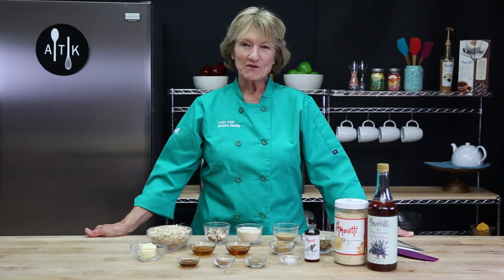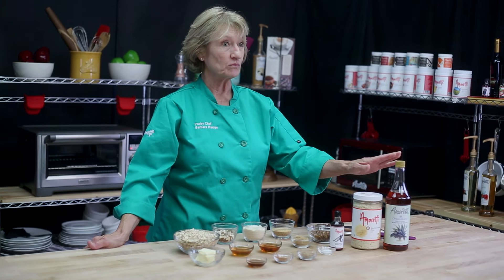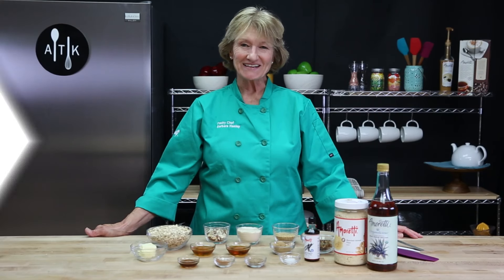Hi, I'm Barbara. Welcome to the Amoretti Test Kitchen. Today I'm going to make some granola bars and I'm going to use Amoretti's almond flour, their blue agave nectar, and some vanilla extract. Let's get started.